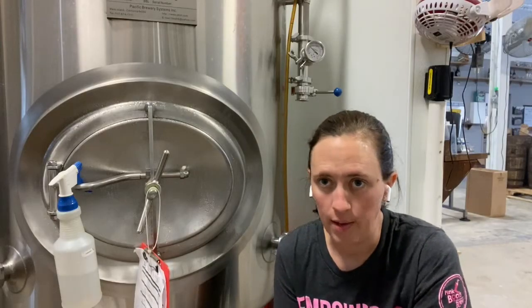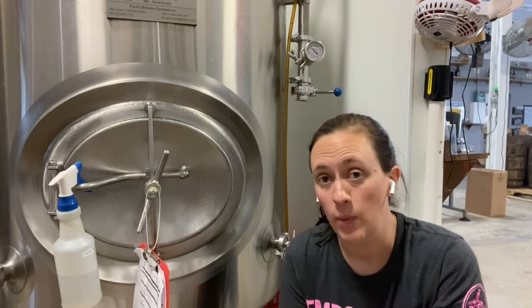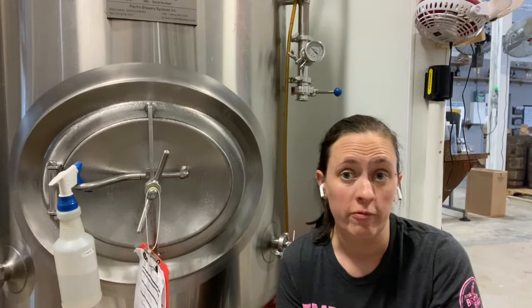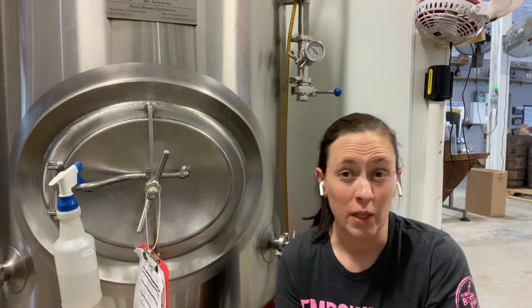So here we are at our bright tank, and this tank allows me to add additional carbonation. You need to actually measure that level of CO2. So if it's not enough CO2 your beer is going to feel flat. If it's too much it will taste too acidic — it will actually burn your mouth because carbonation is very acidic.